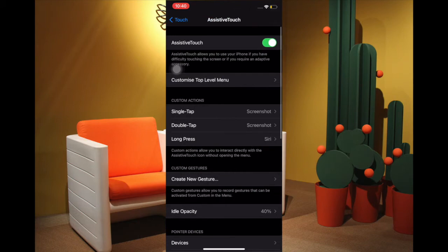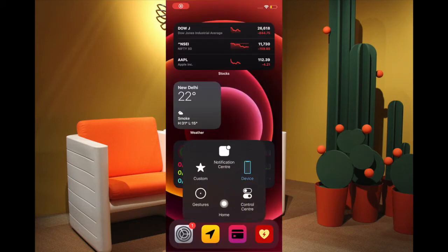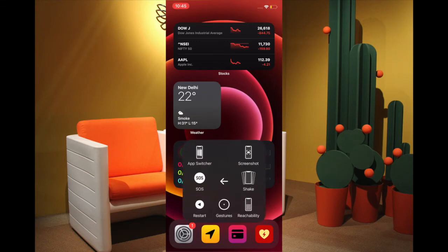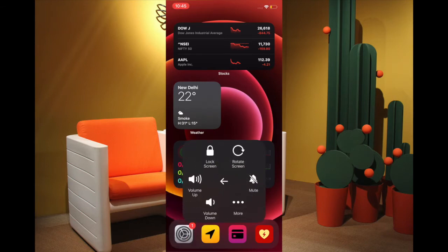In case you don't want to customize the actions and want to take full advantage of the Assistive Touch button, simply tap on Assistive Touch, then tap on Device, then tap on More, and then tap on the Screenshot button to snap the screenshot on your device.